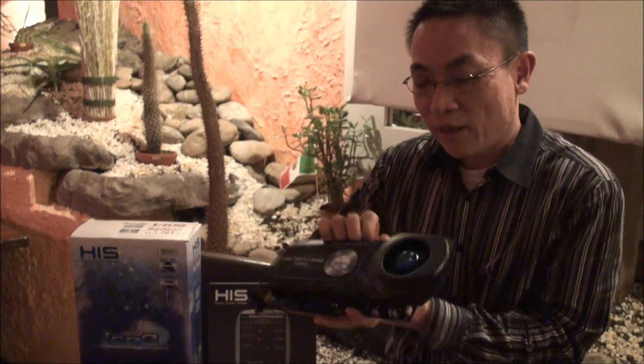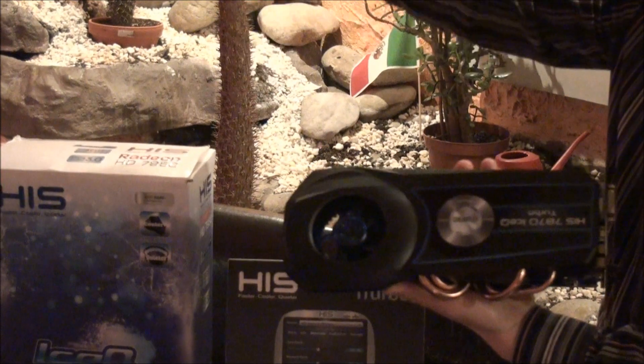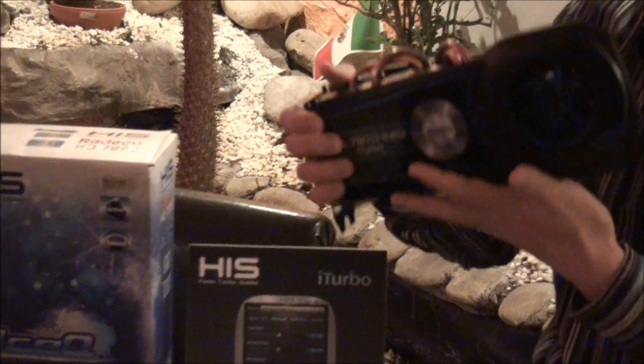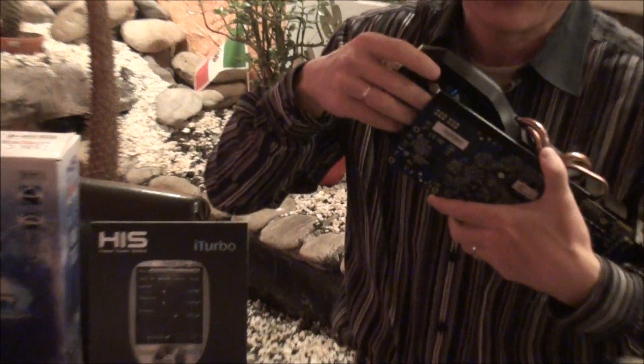Since we launched almost 10 years ago, the iFINITY 2.0 concept works like this: the air is drawn in here and it draws the hot air out to the casing. But for the iFINITY 2.0, the new innovative technology, we call it the backplate repealer.